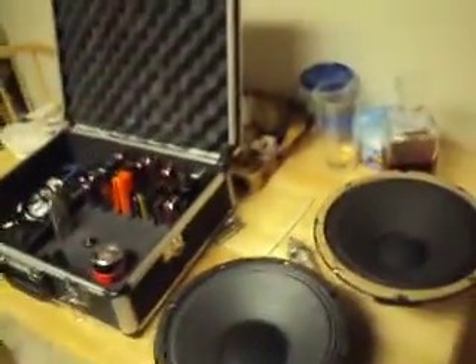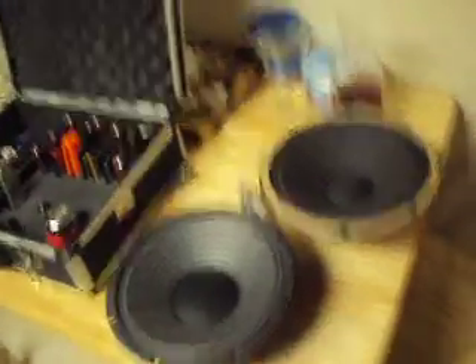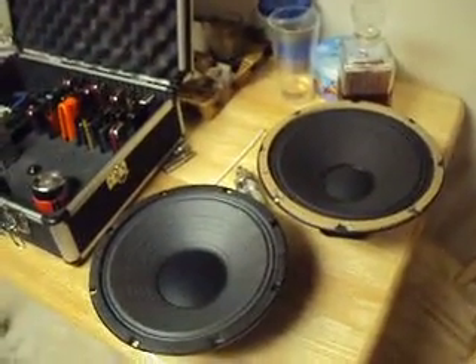They're good speakers, there's nothing really wrong with them, but I just wanted to try something new. So I got some new ones — these are for sale if you're interested in them. They're both 8-inch, one's a regular and one's an Anko.